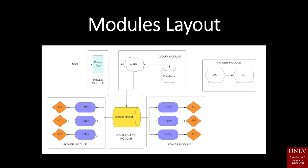This is our module layout. As you can see, the microcontroller is connected to the relays and the relays are connected to their respective AC and USB ports. The microcontroller actively communicates to the cloud, which fetches information from the database, and you as the user through the web application will also communicate to the cloud and update the database.